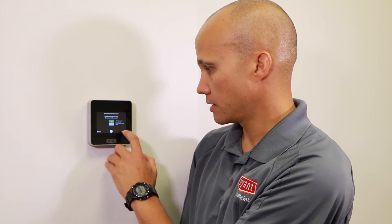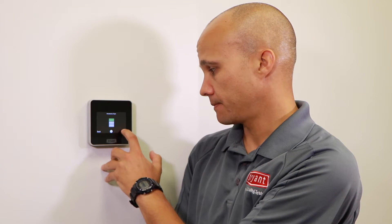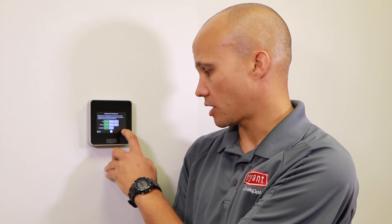For today's purposes I'll pick yes and hit next. It asks if I have a humidifier, dehumidifier, or ventilator — I'll pick humidifier and hit next. It gives a confirmation: single stage heat, single stage furnace, and a humidifier. I'll press next.